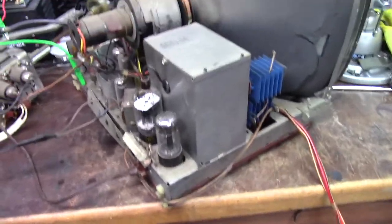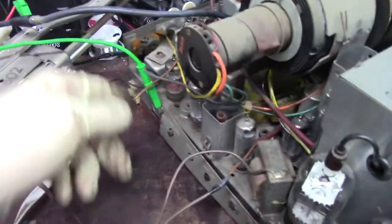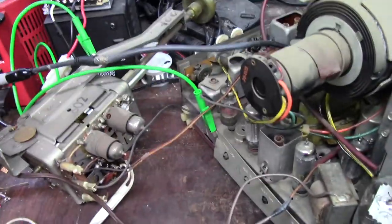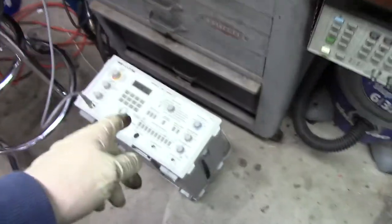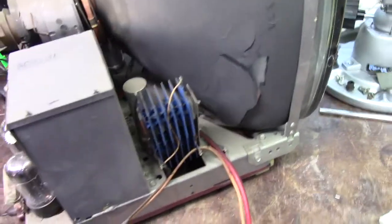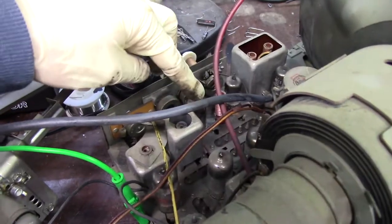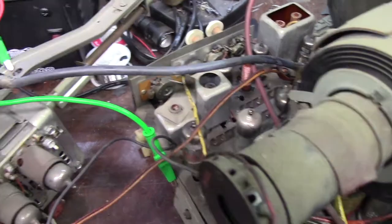I pulled the chassis out, pulled the speaker out, pulled the tuner out. Scratched my head for about 30 seconds as to why I wasn't getting tube filaments. I had a raster at first, then I unplugged this to put the IF directly in and lost tube filaments — it dawned on me that's where this was getting its ground, so I put a jumper in there. Hooked up the VG91, tried going through the tuner — didn't get anything. Going right into the IF and I'm not getting anything either: no sound, no video.